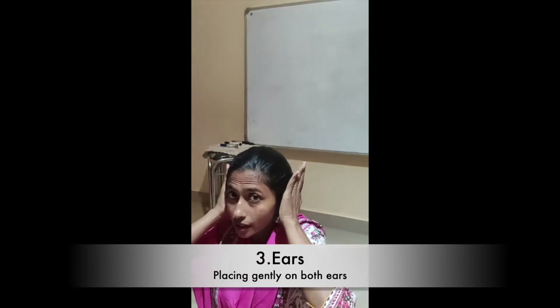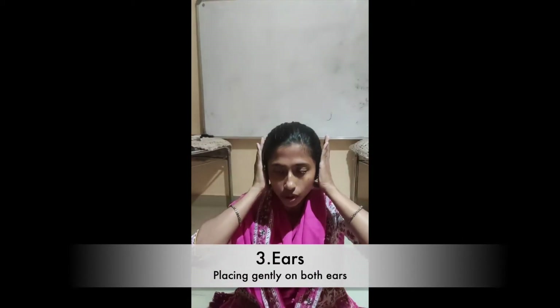Third position is the ears. Ear chakras are very good because they are connected with the throat chakra and you hear positive thoughts. If you keep doing the ear chakra, your thoughts will become positive.